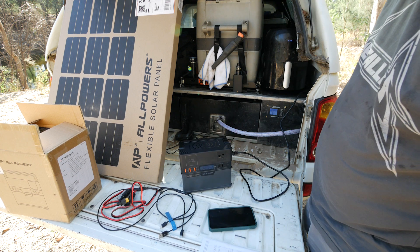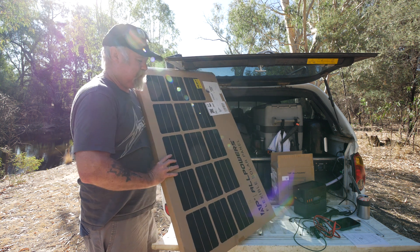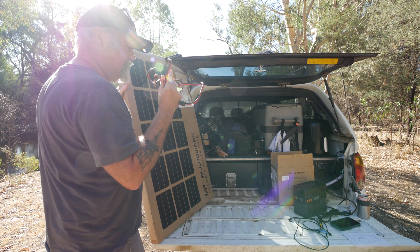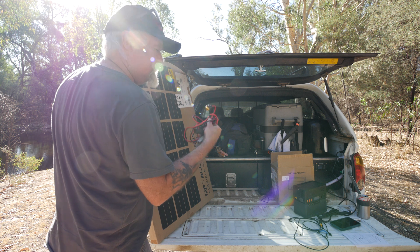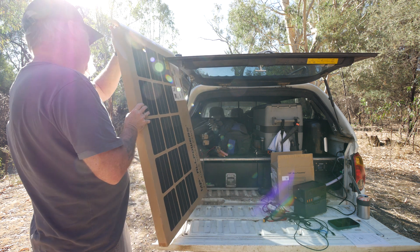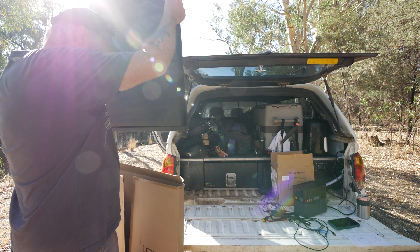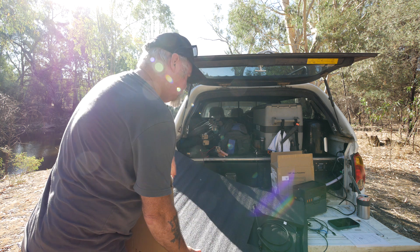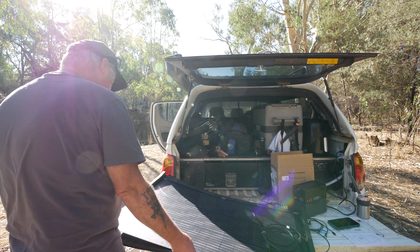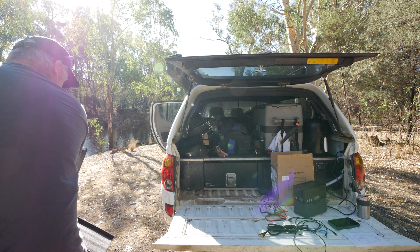Now we'll test the solar panel — the SF100 flexible solar panel. If you order a power station with a solar panel, you get a lead that connects to the panel and plugs straight into your device with an XT-60 connector. You can also optionally get a 12-volt cigarette lighter socket to XT-60 lead to charge every car like that as well. The packaging on these panels is really good — big thick foam, fully packaged even on the back of the panel.